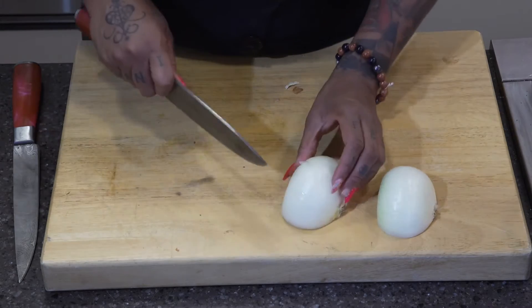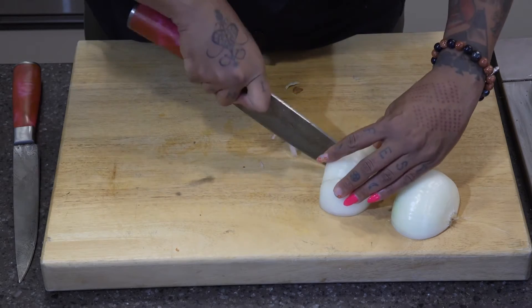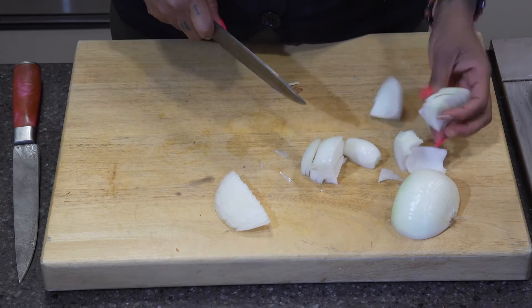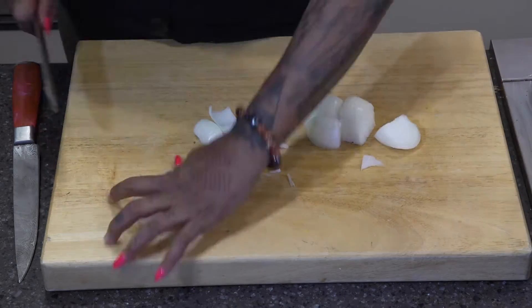I'm going to do a couple of slits through the onion this way. And since I'm doing big chunks, I'm just going to turn it around, cut right through that butt, and I have perfect chunks. And that's it.